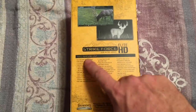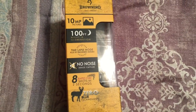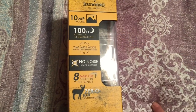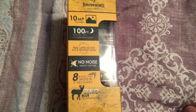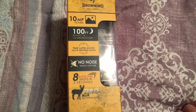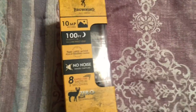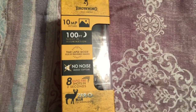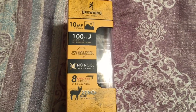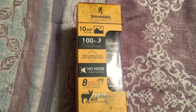On the back, it has a few things listed — just basically features. On this side of the box, we have the 10 megapixel pictures and the 100 foot illumination. It says it has a time lapse mode where it will also take infrared trigger images as well as time lapse in the same mode. Something about no noise image capture — we'll see what that's all about. And up to 8 rapid fire shots in 2 seconds. It says it has zero blur technology; infrared cameras are really prone to motion blur on nighttime pictures, so we'll see how that works.